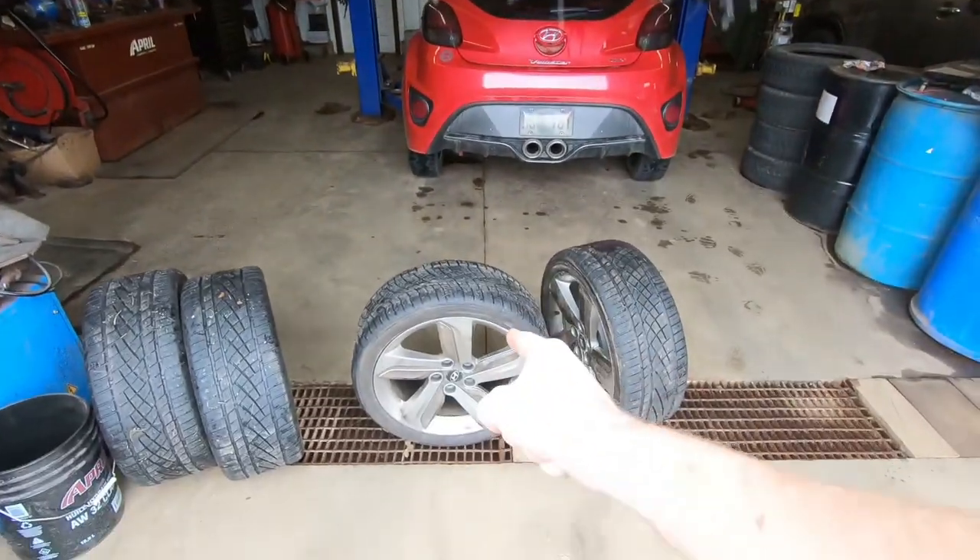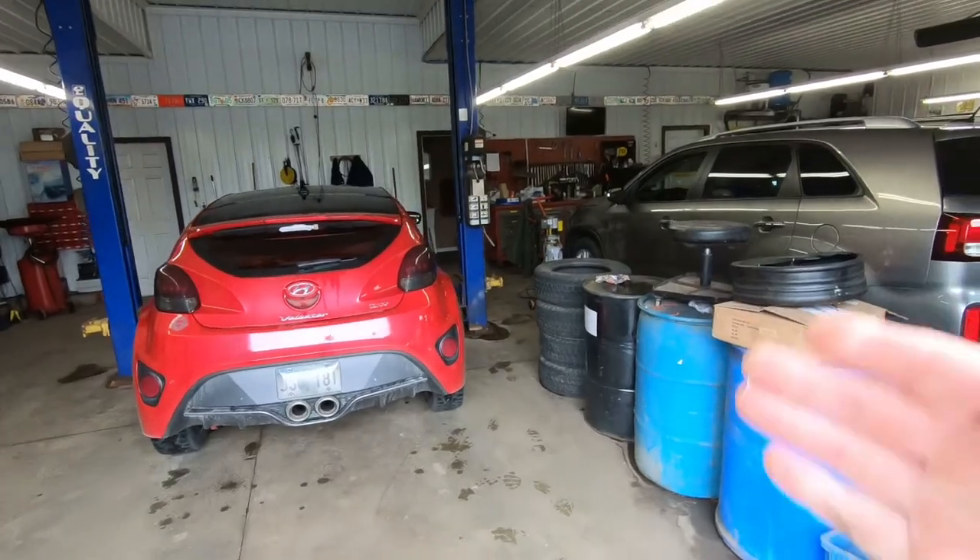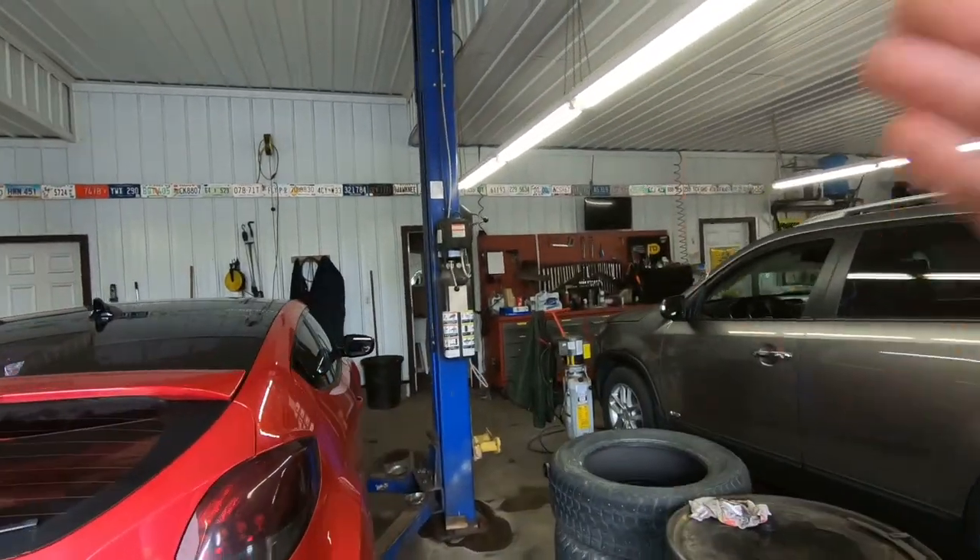Today we are going to be switching out the winter tires to summer tires on my wife's 2013 Veloster. When we first got it up in the air, we checked the front end because I thought I felt something a little bit loose. We found an outer tie rod on one side and an inner on the other. Just like Junior's car last weekend, we're going to be doing all four and sending it out for an alignment.